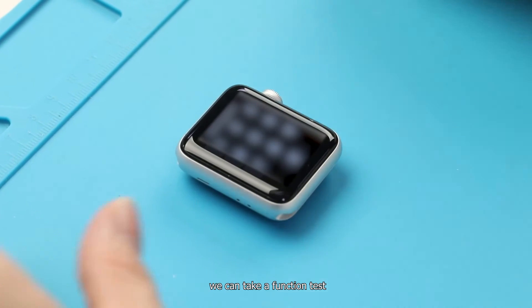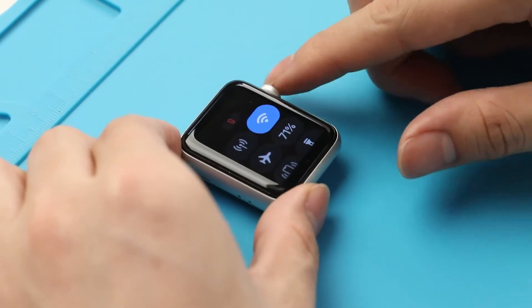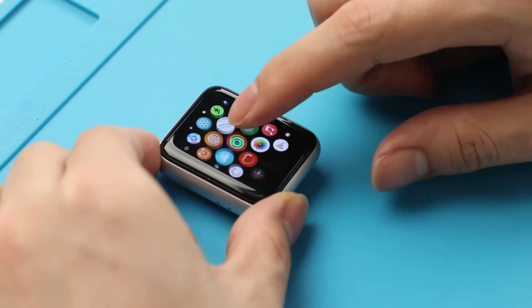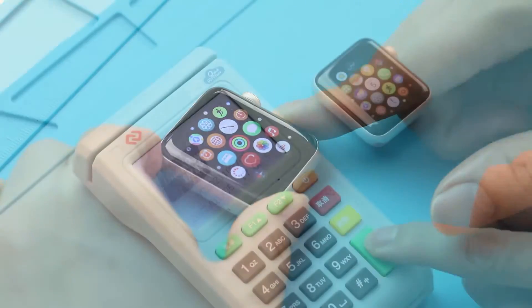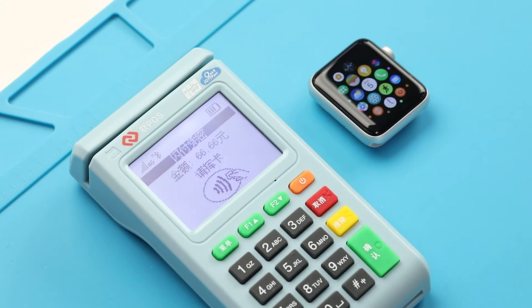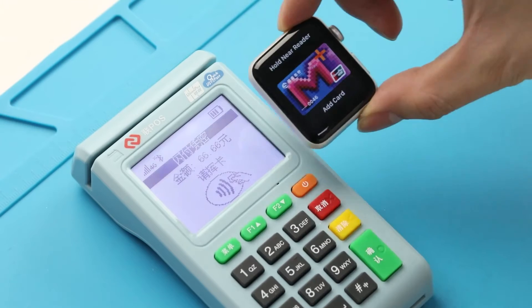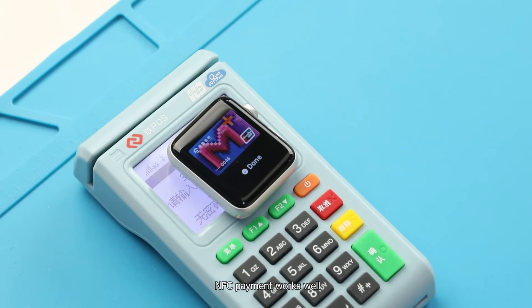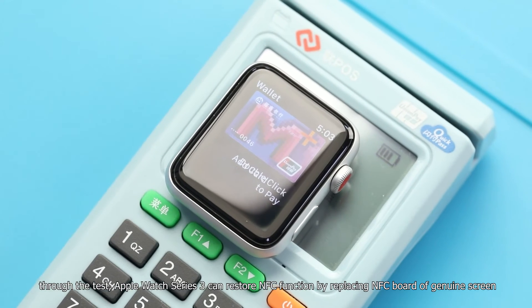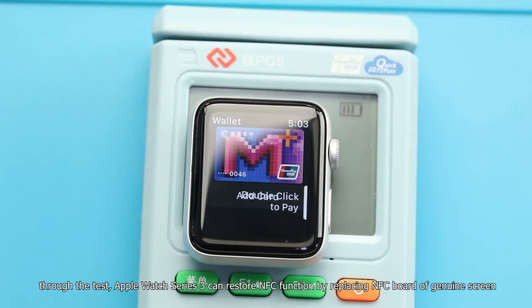We can now perform a function test. Testing NFC payment again. NFC payment works well. Through this test, we confirmed that Apple Watch Series 3 can restore NFC function by replacing the NFC board from the genuine screen onto the new screen.